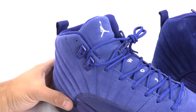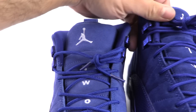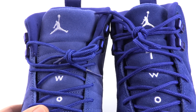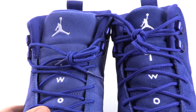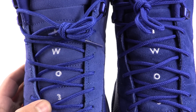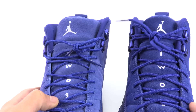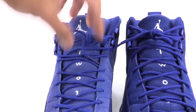You can see the difference with the curve. Now look at the Jumpman on the tongue — the fake pair's Jumpman looks fat. You can see there's a difference: the 2-3 going down is a lot bigger on the fake versus the authentic. Even the laces are off a bit, though actually closer than some other parts.